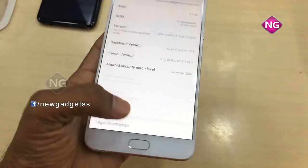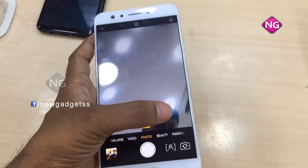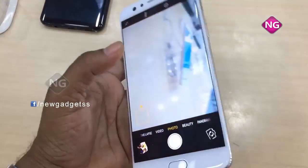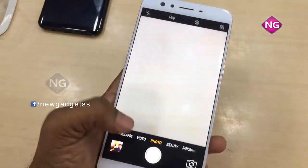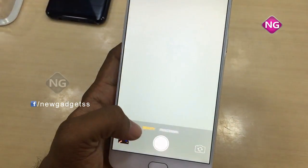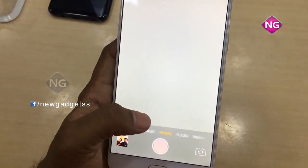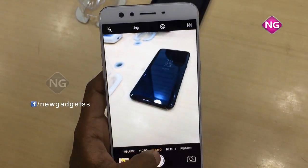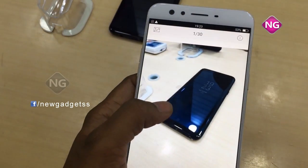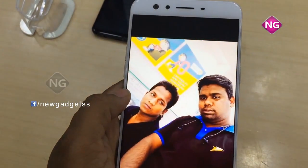The mobile weight is 185 grams and it supports nano SIM. Coming to the display, the PPI pixel density is 367 PPI. The protection for this mobile is Gorilla Glass 5, and coming to the Android version, it is 6.0.